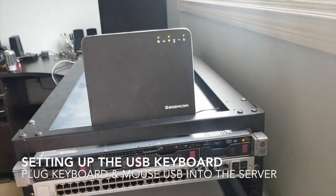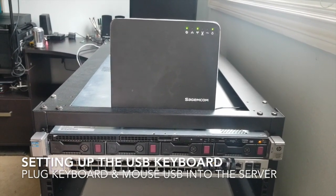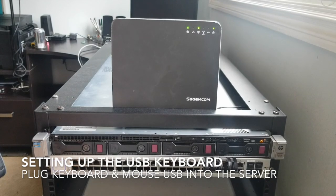Sorry for the shaky cam — I need to get better at that. But yeah, really simple. Keyboard is installed, the screen is installed, and we're gonna turn this puppy on.